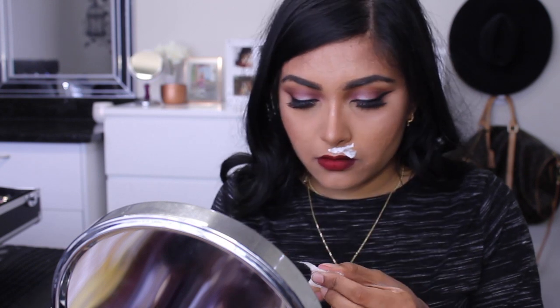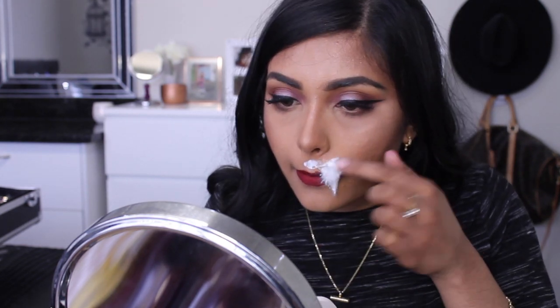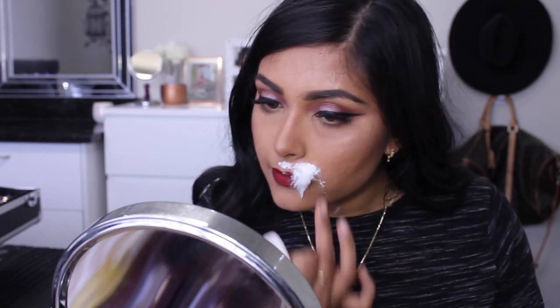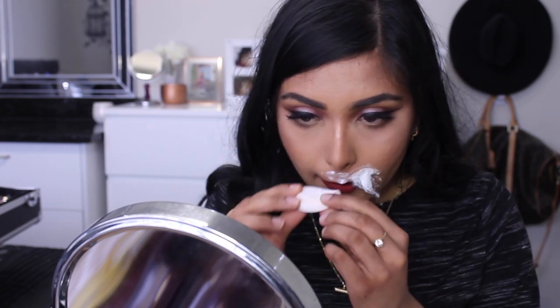After applying the liquid latex onto my upper lip, I'll be then placing a piece of cotton wool onto the liquid latex. I'm carrying on this process for my whole upper lip.